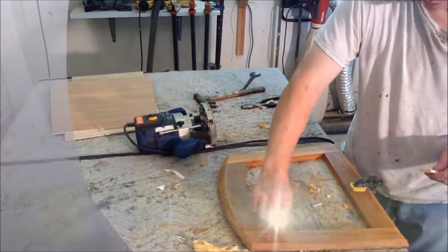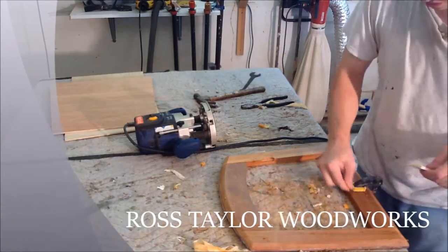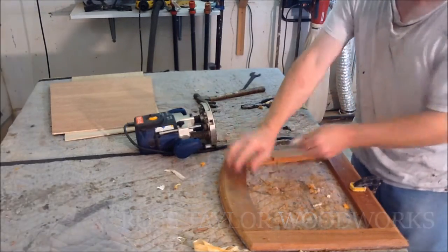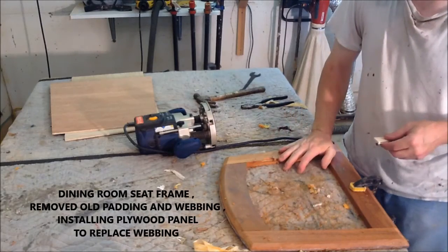The next step is to route a rabbet all the way around here, and we are going to cut a plywood panel to infill where the webbing was.